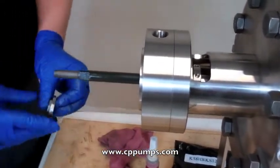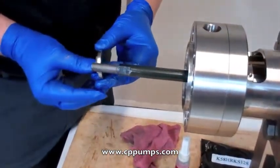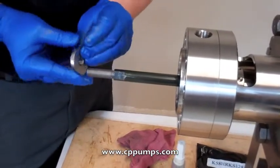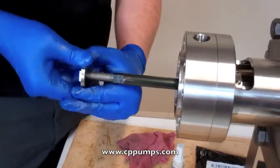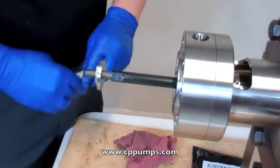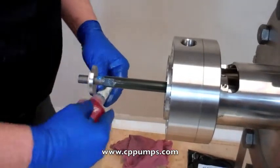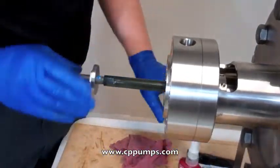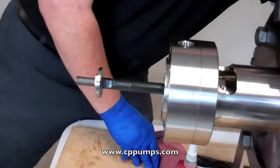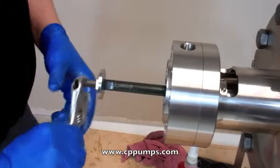Next we'll install the opti seal. With this cup for the 28, your nut will face towards you on installation. On 12th and 16th it will be at this end. Spin it on. Just want a light amount of Loctite on here — blue preferably. And tighten that into place.